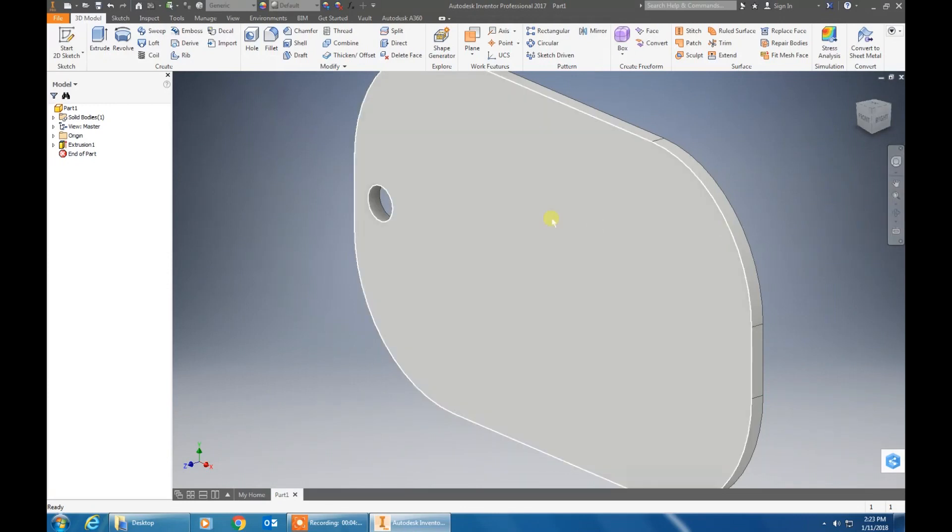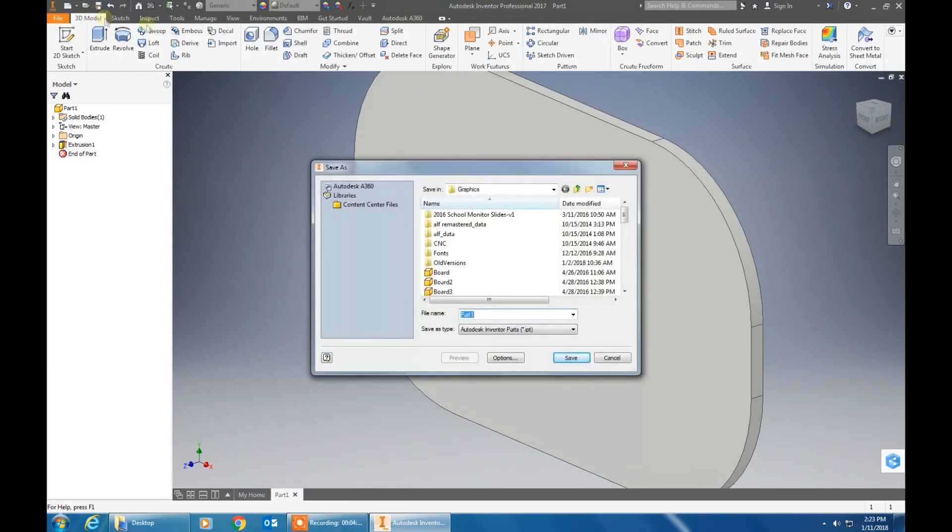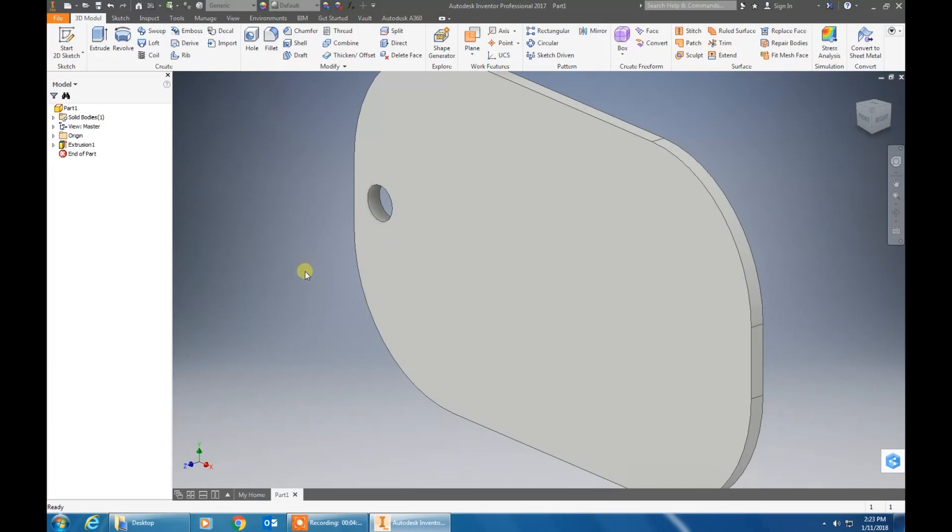Now we are going to want to save it. Go up to the top and click the save button and save it into your folder, or you can save it into your H drive if you want to.